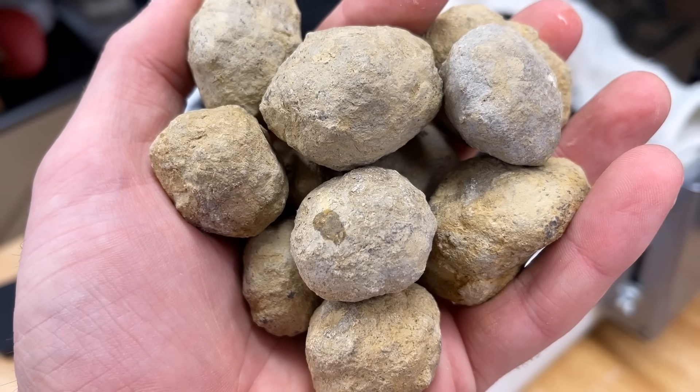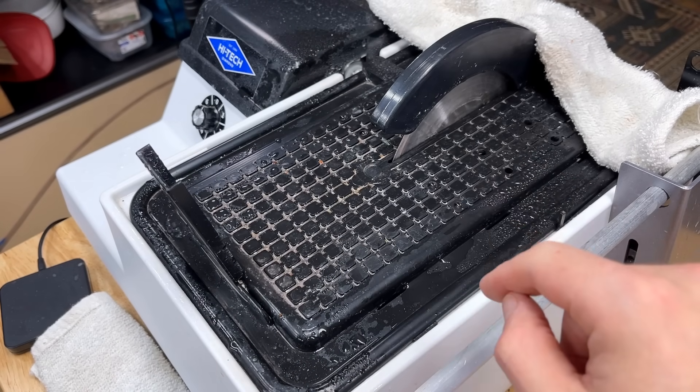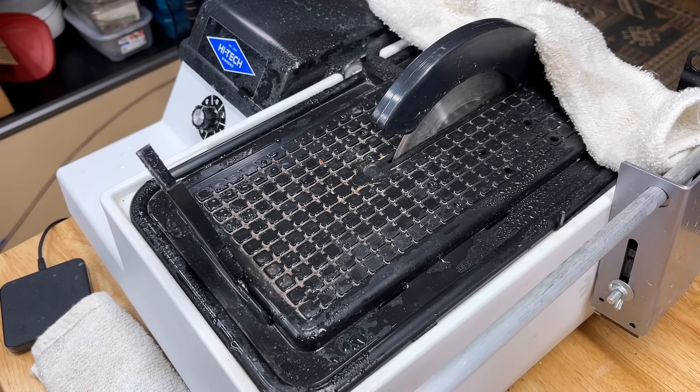Today we're going to do something a lot smarter and cut them open. We're going to cut all of these little geodes on my six-inch HiTech diamond saw with the thin-centered blade.